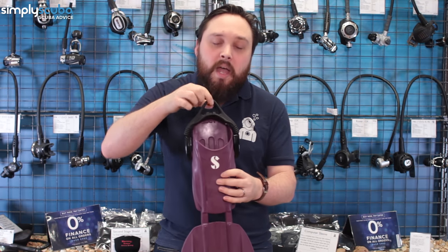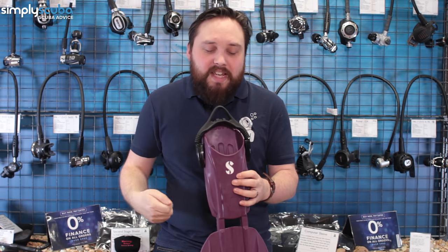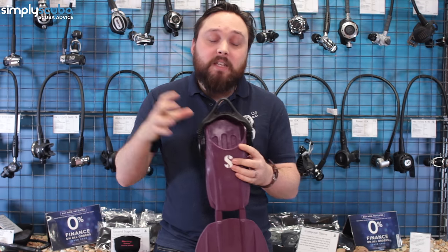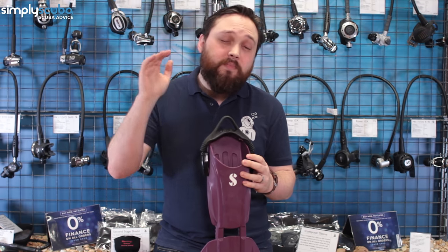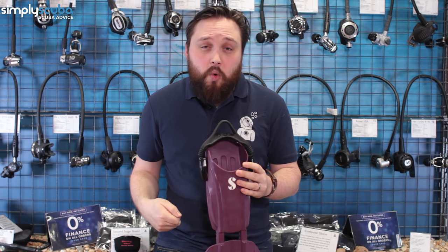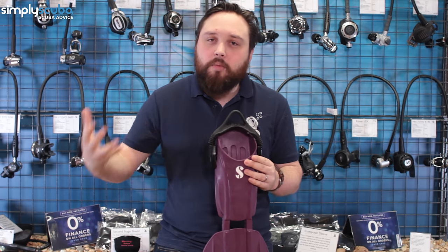Owning your own pair of fins is essential for scuba diving. We usually recommend open heel fins, where you have a separate heel strap rather than wearing them barefoot — it gives you more power and means you can dive in more locations. It does mean you have to wear neoprene boots, but that's more of a benefit because you keep your feet warm.